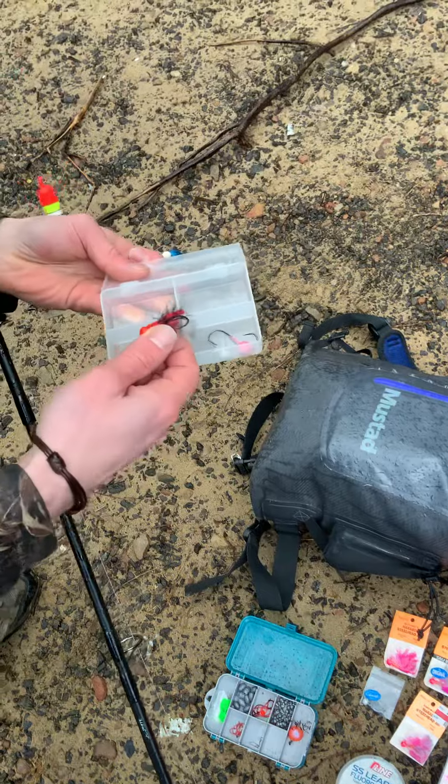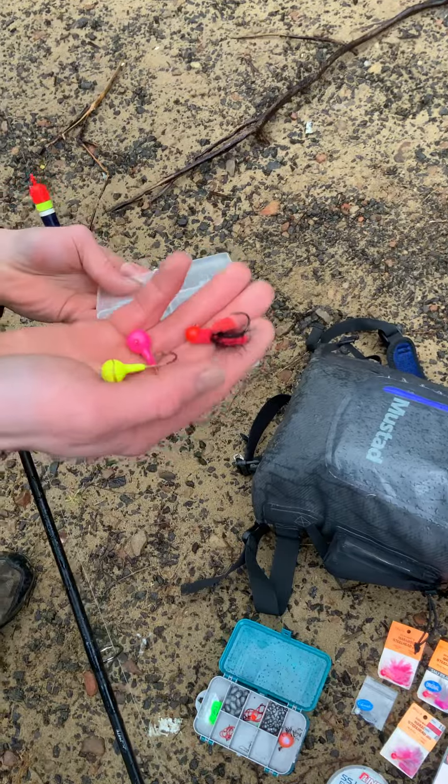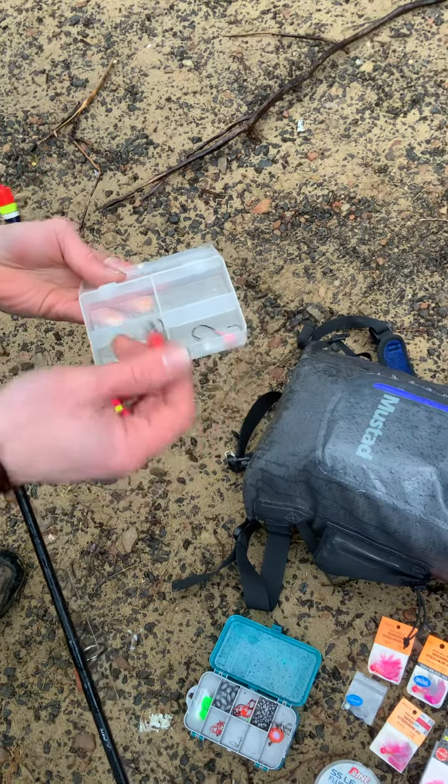We've got another nightmare pattern — this is what I'm going to be tying up soon. Some different colors and different variations, but especially the nightmare pattern.